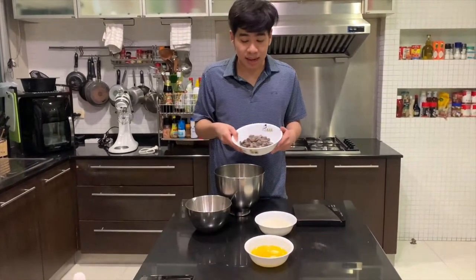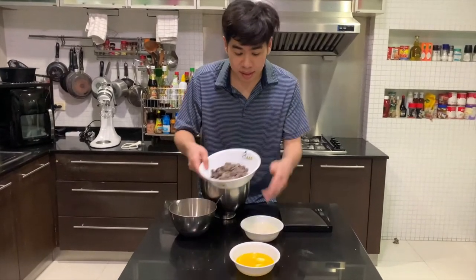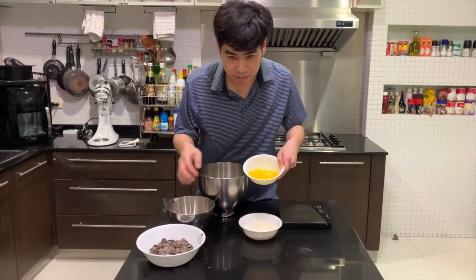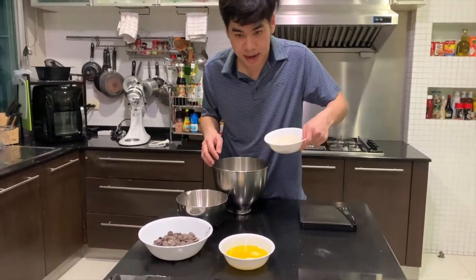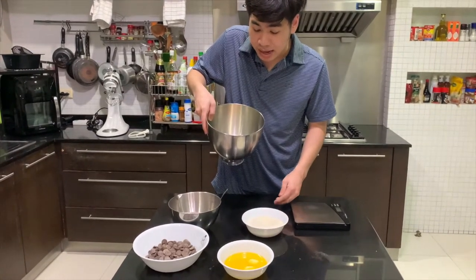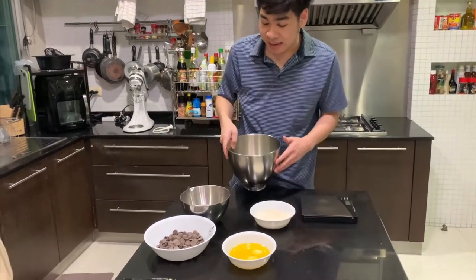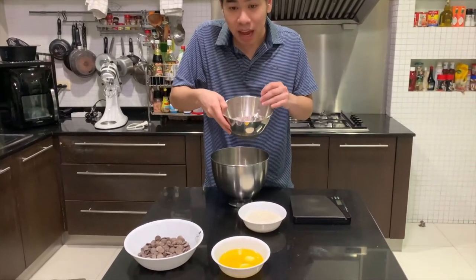This is a chocolate chip, and this is the melted butter. This one here is white sugar, and this one here already has the egg in it. Finally, this one is baking flour.